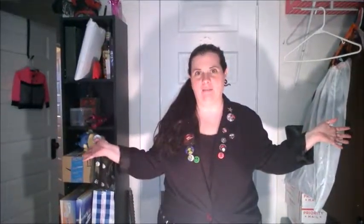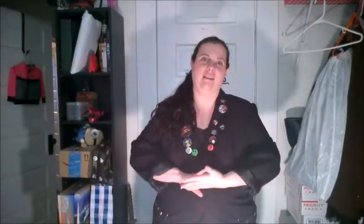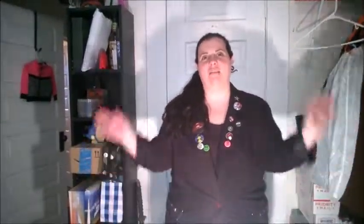Please excuse the mess behind me — we're in the process of packing up things to move, so that's why it looks chaotic. Normally I have a much more clean home than this. Thank you for watching. Please like, comment, and subscribe if you like this video. And if you're a fan of Cradle of Filth, that's where this image came from — one of their shirts. Have a good day. Bye.